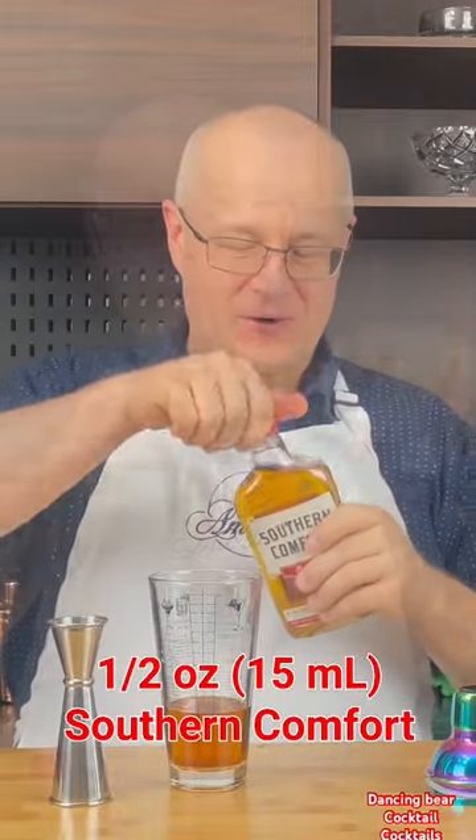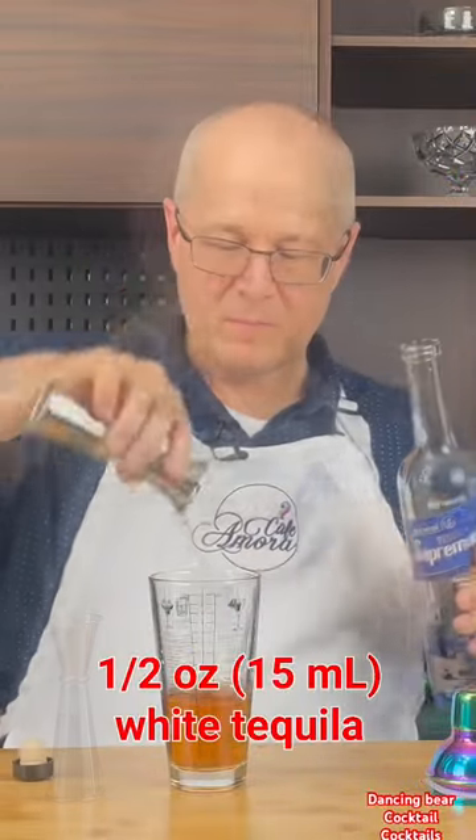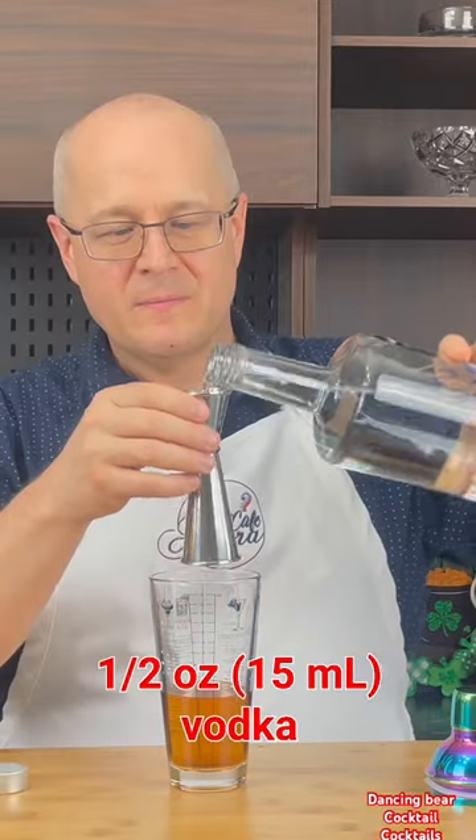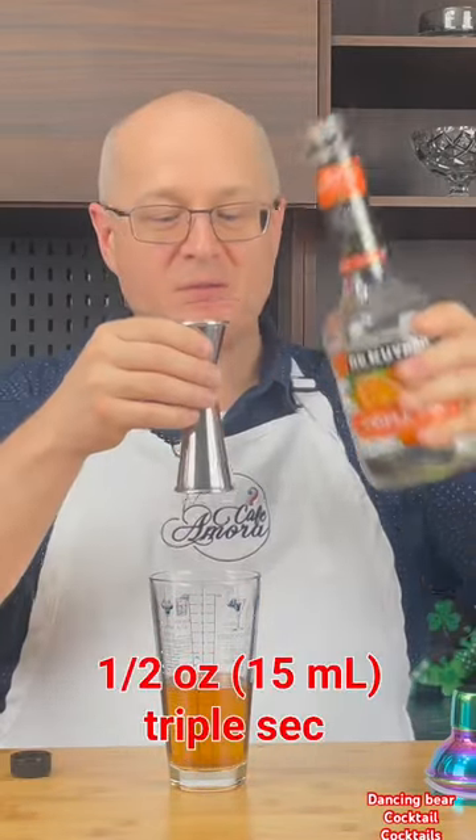Half ounce of Southern Comfort — the perfect pour. Half ounce of white tequila. And just when you thought we couldn't add any more alcohol — vodka, half an ounce. Half ounce of triple sec.